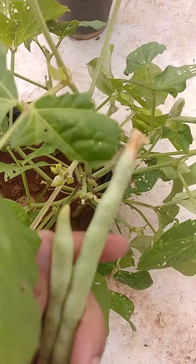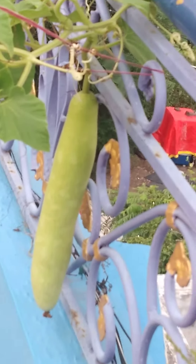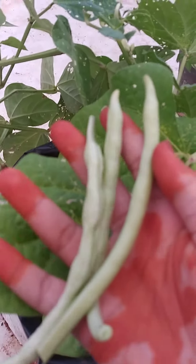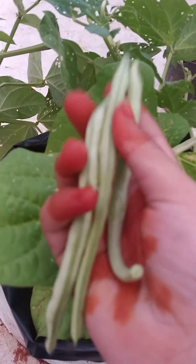This is long beans — I have cut it. This is long bottle gourd, you can see. Now I am cutting some beans. Yes, we have got three beans already.